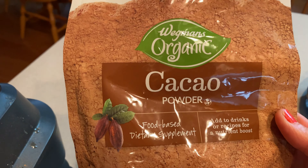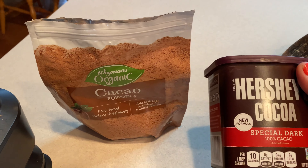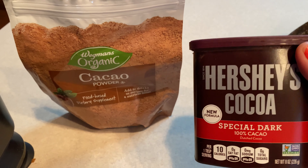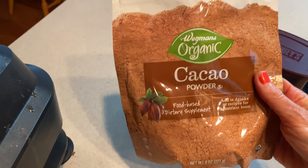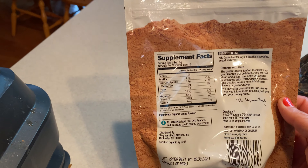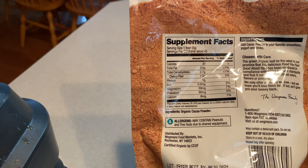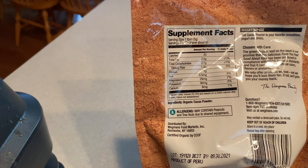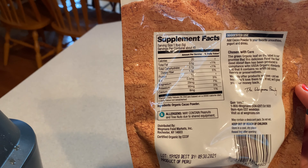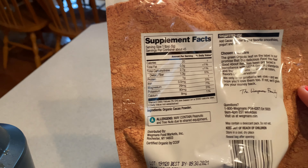Cacao powder is definitely less processed than cocoa. You could certainly use either one that you like — I did use cacao. I will say that if you are sensitive to caffeine, which I didn't think I was, apparently sometimes I am at nighttime, so try to watch your intake of it later in the day. To me this is like a mid-afternoon treat, maybe after lunch when you're looking for something sweet.